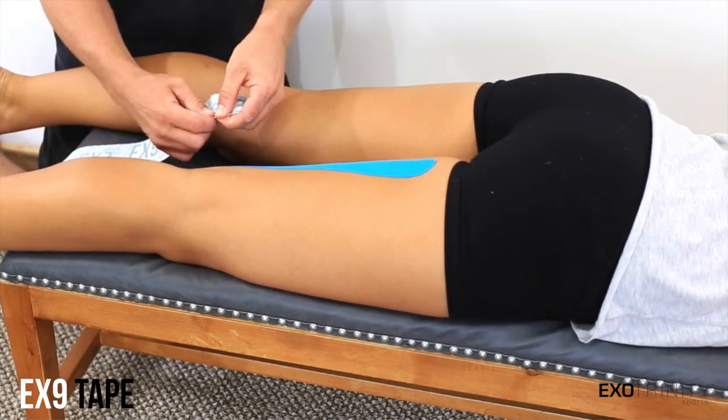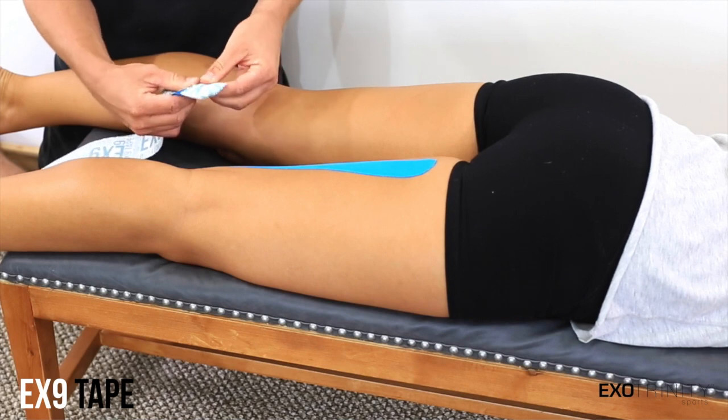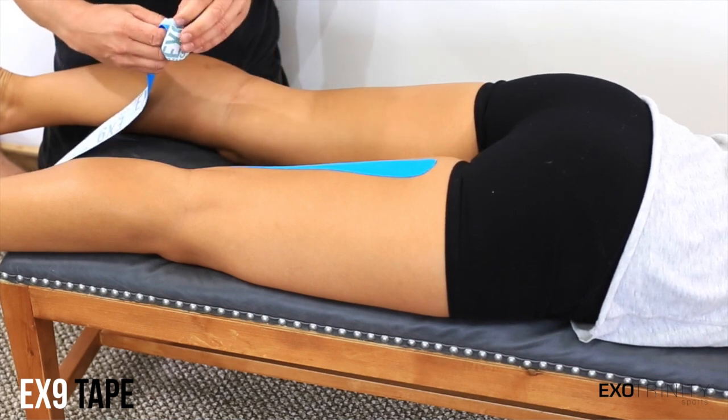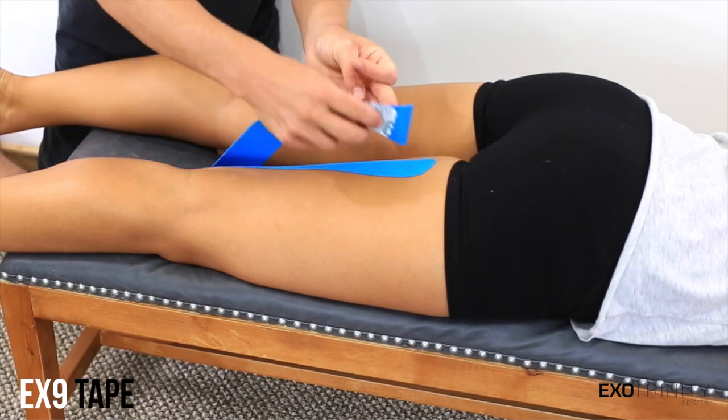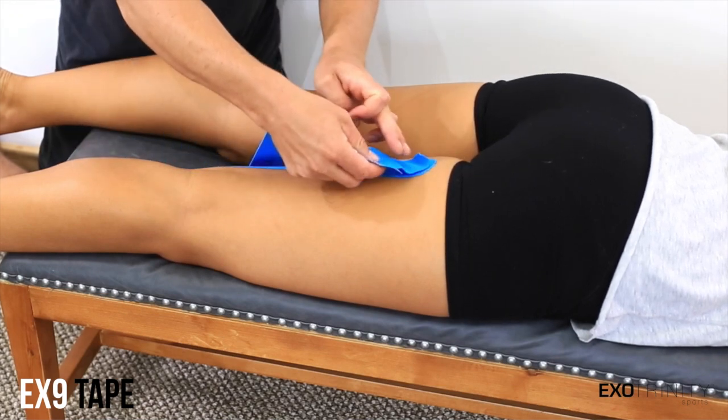Now do the exact same thing with the other piece. Anchor point at zero stretch and come down with a 50% stretch to the outside of your leg and again anchor with zero stretch.